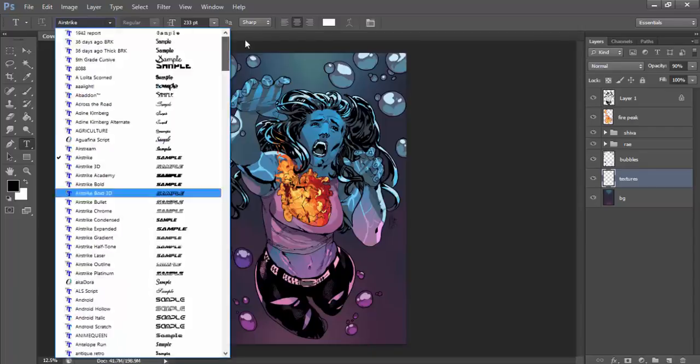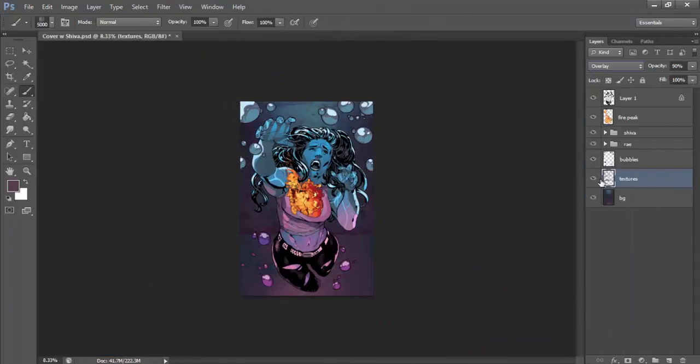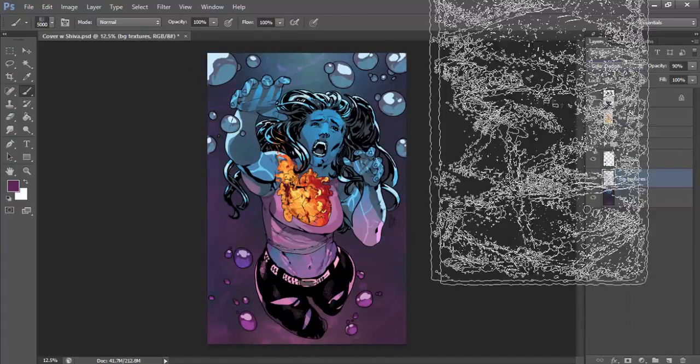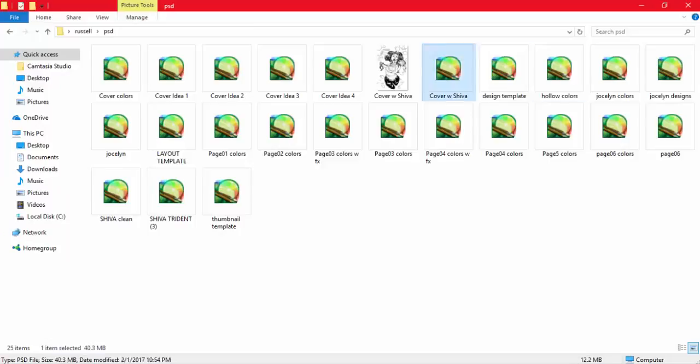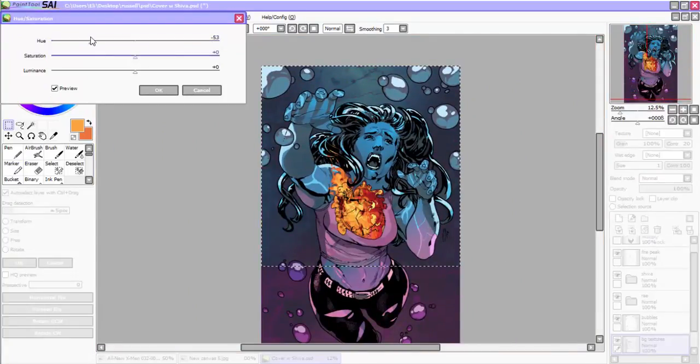A lot of tinkering later, I ended up with something I was mostly satisfied with. Putting the finishing touches on the background was actually just adding a texture to the water to make it look a little more alive and less like a simple gradient. Always play with your layer settings — you'll find some pretty cool stuff there.